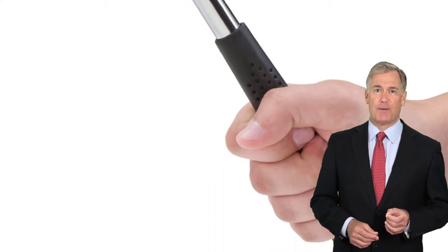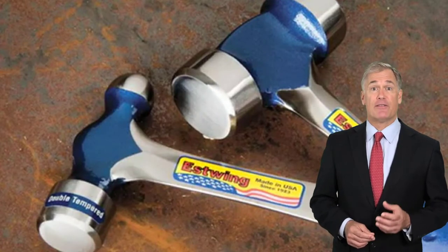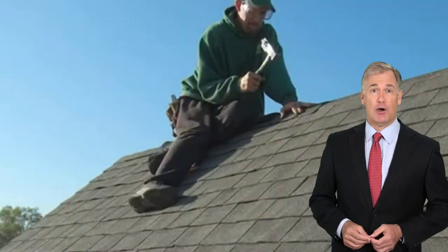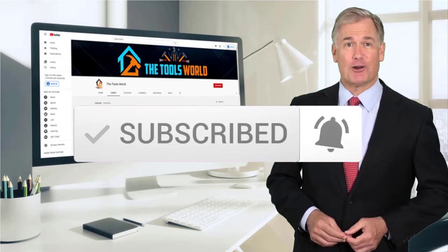If you choose from this list, you can be sure that you're buying one of the best products. You can see their latest prices and find out more information about these products by using the links below in the description. And don't forget to hit the subscribe button. So let's get started with the video.